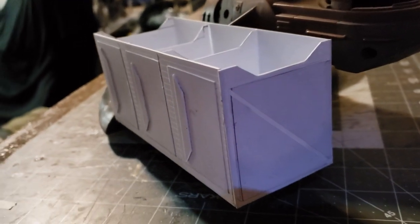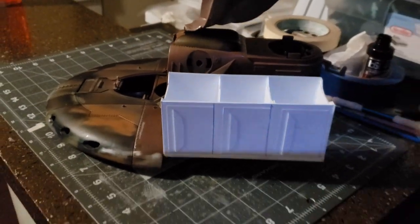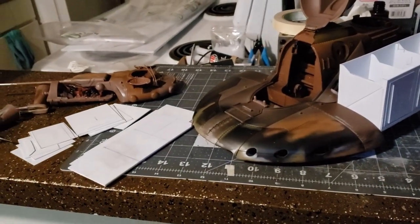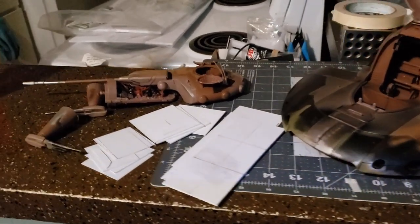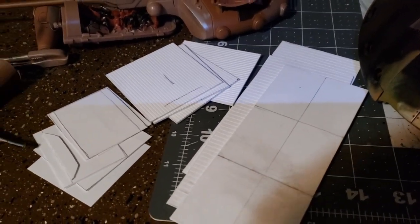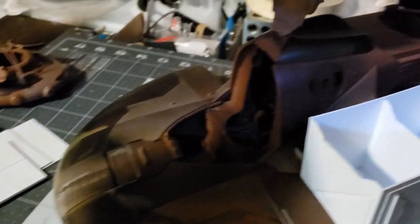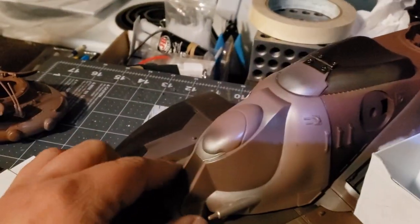The idea is that my stormtrooper regiment is on the edge of the galaxy, not being reinforced and not being resupplied, so they have to make do with whatever they can find. That normally entails repurposing old damaged vehicles, whether real vehicles or separatist ones. So this separatist droid tank is going to be turned into an Imperial armored personnel carrier with a main cannon.